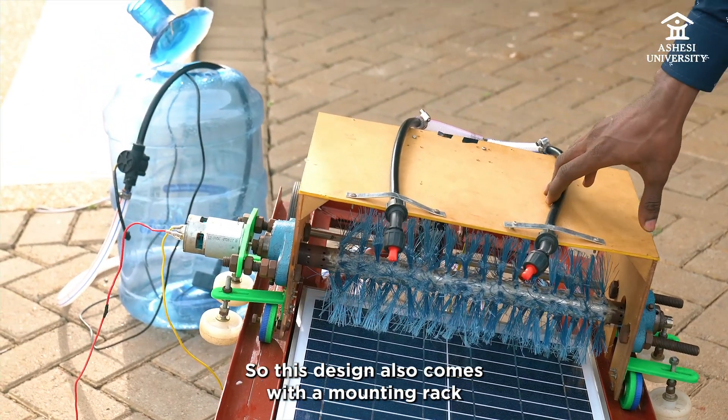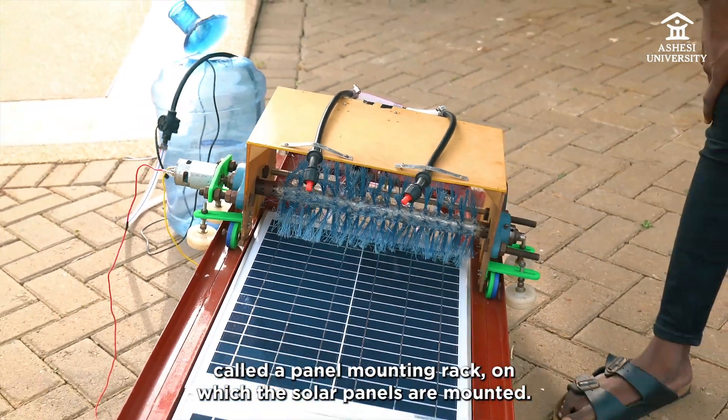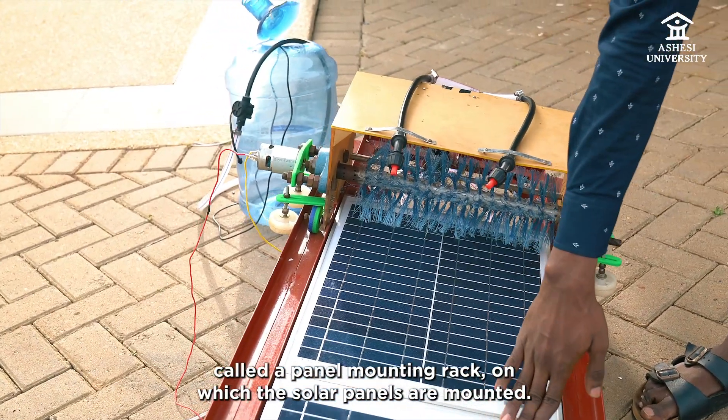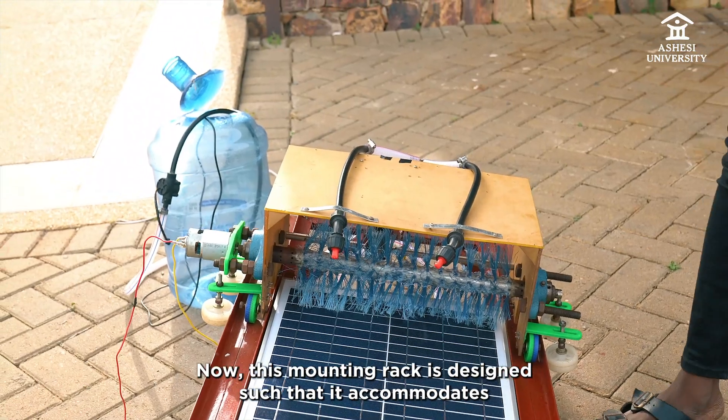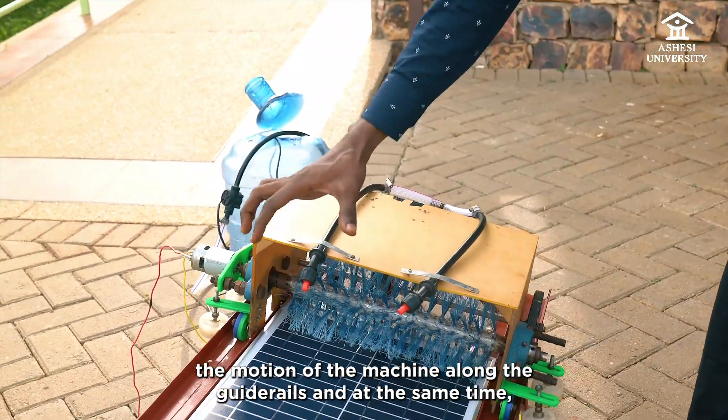This design also comes with a mounting rack called the panel mounting rack on which the solar panels are mounted. This mounting rack is designed such that it accommodates the motion of the machine along the guide rails.